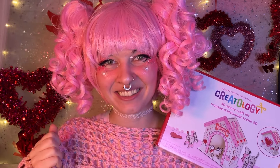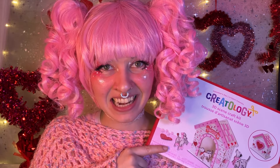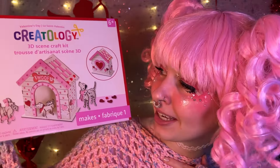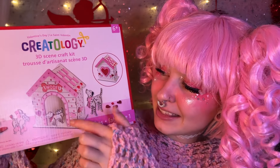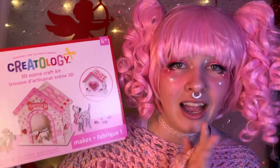Happy Valentine's Day! I hope you're having a really good day so far. I thought we could do this fun Valentine's Day craft. It's a cute little dog house — I can't believe how adorable it is. Looks like we can decorate it, and they even give us some dogs too. I just thought this was the cutest thing ever.